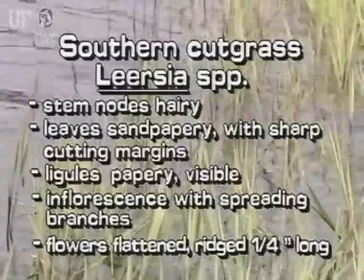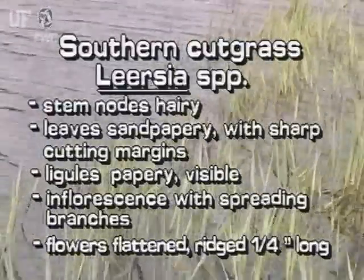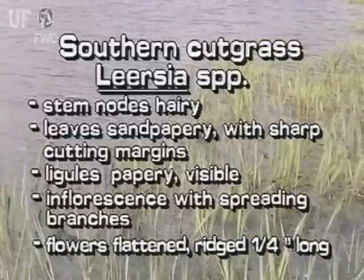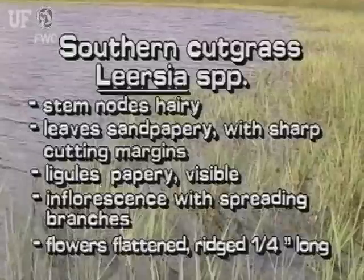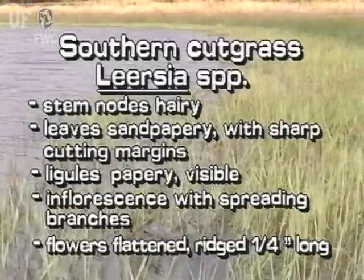The aquatic cutgrasses have hairy nodes on the stems. The leaves are sandpapery on both sides and have sharp cutting leaf margins. The inflorescence is small with a few thin branches. Its flowers are flattened and ridged, about one-quarter inch long.